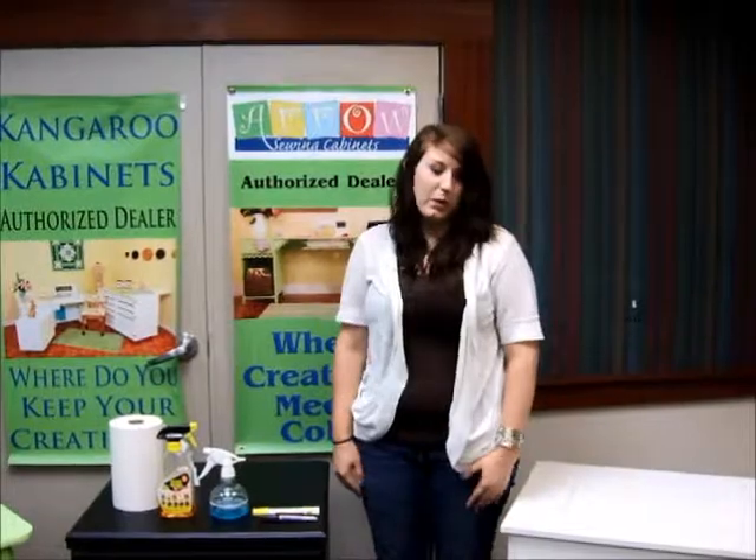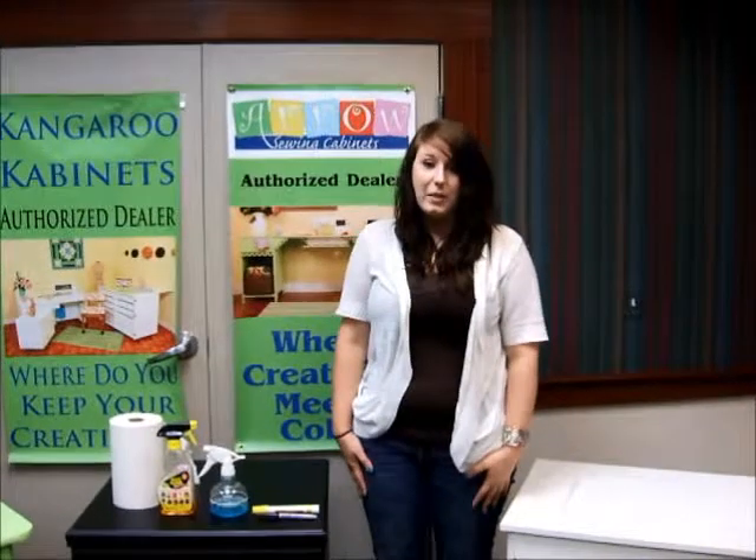Hi, my name is Jessica with Arrow Cabinets. Today I'm going to show you about our general maintenance and cleaning of the cabinets.